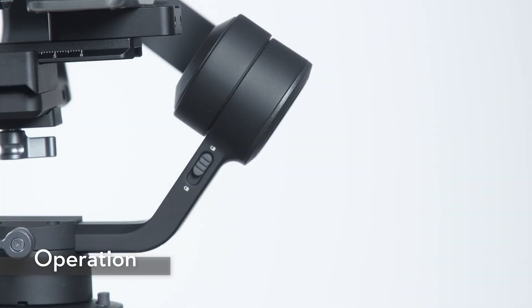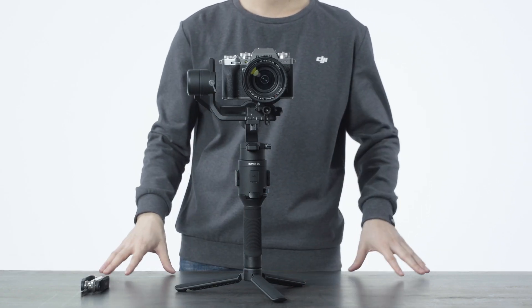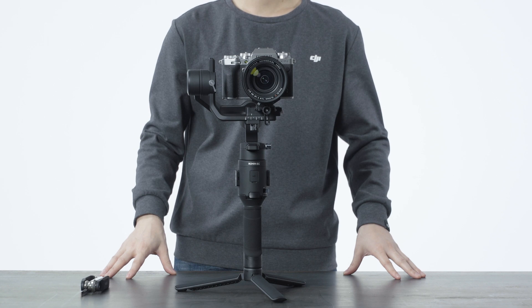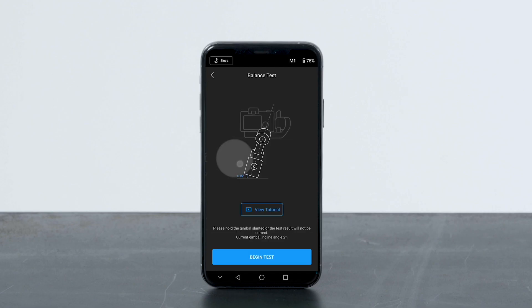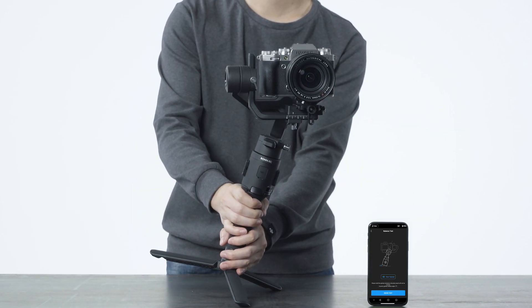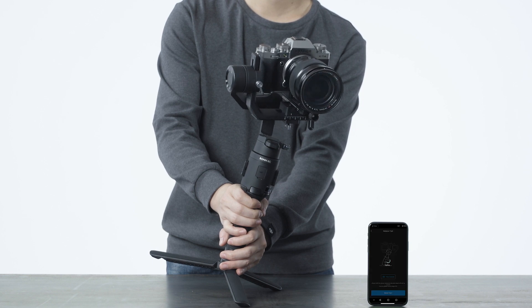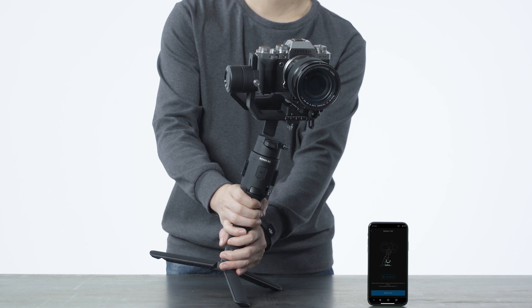Make sure all the axes are unlocked. Press the gimbal power button and hold to power on Ronin SC. Launch the Ronin app and tap to begin the balance adjustment. Tilt the gimbal sideways to begin the adjustment. If a low score is given to any axis during the test, readjustment for this axis is required.